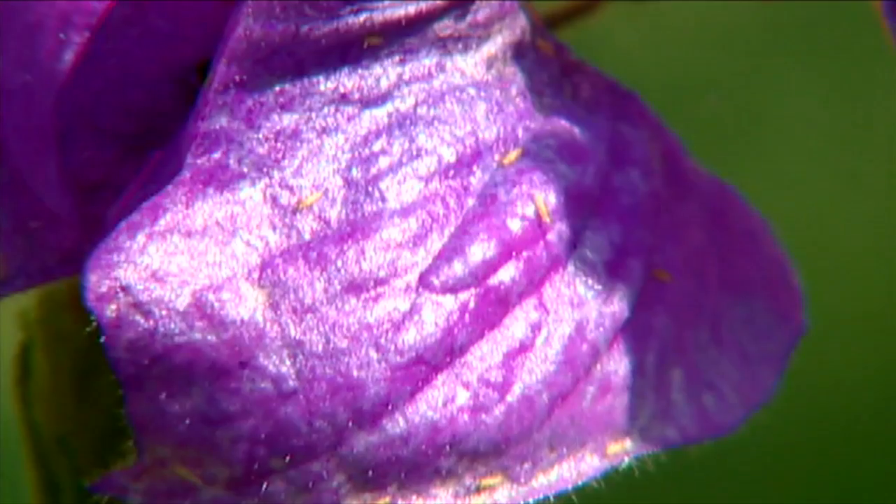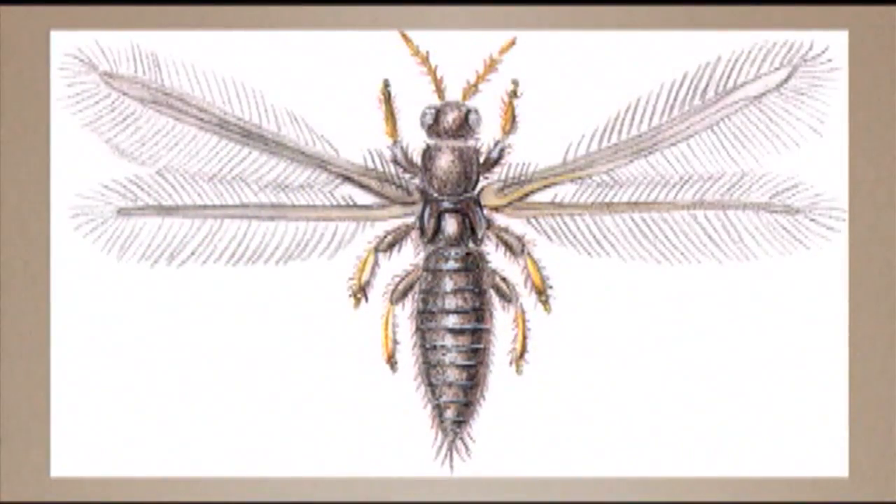Thrips are interesting in the wings that they have. The wings are lined with little hair-like structures that make the wings look almost like a set of feathers. For this reason, with those odd wings, thrips aren't very good flyers. They can't get around very well, but they're carried on the wind — they can just sort of blow into your garden, do some damage, and then hopefully blow back out.